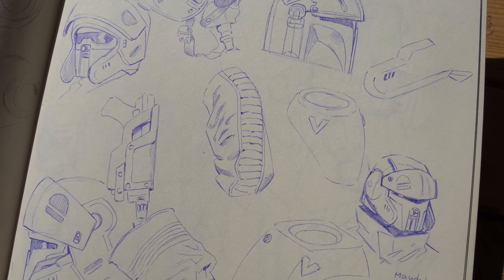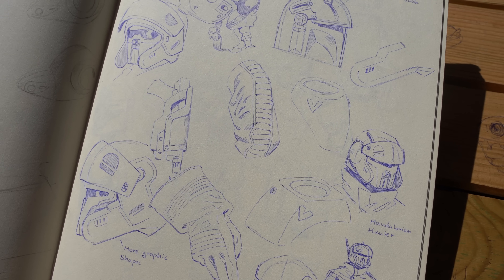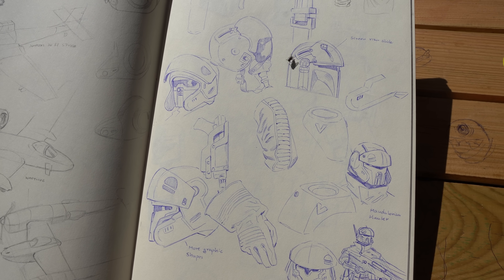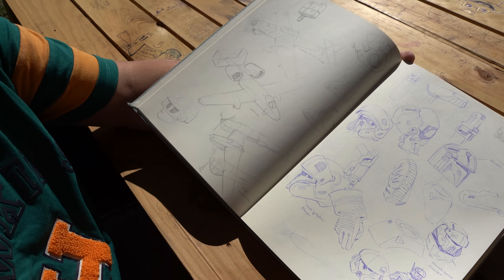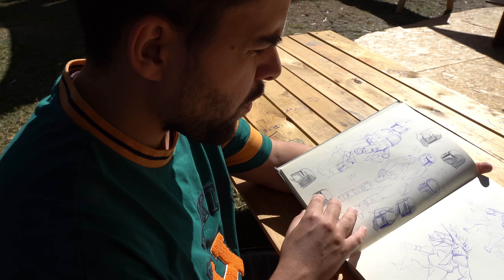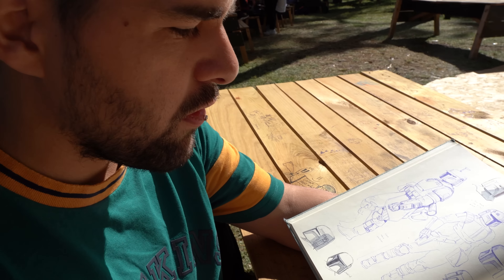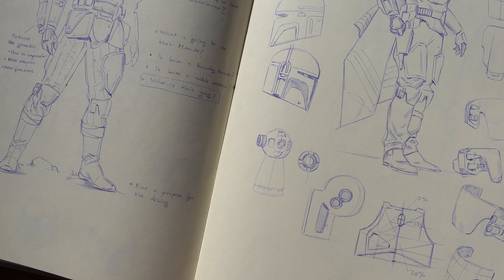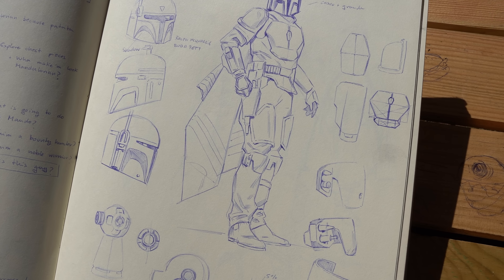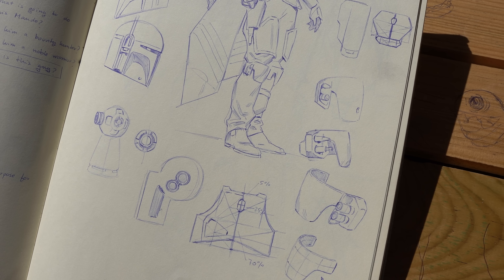For example, in this page I just did a study from a pilot helmet, and then tried to translate those shapes to a Mandalorian helmet — doing new things. Mixing is a good way to understand and to learn. Taking notes and making yourself questions about your characters, props, environments, and creatures is good too.